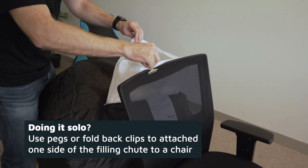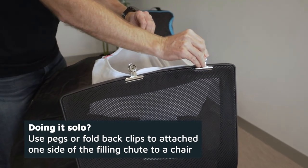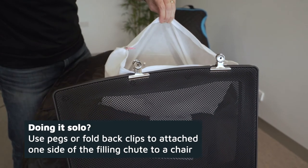If you have to do this solo, our pro tip is to use pegs or fold-back clips to attach to one side of the filling chute and attach it to a chair — they're your second pair of hands.